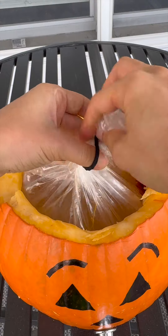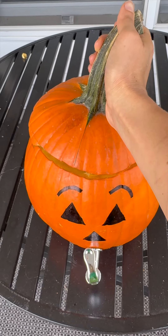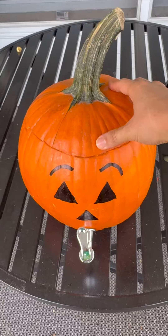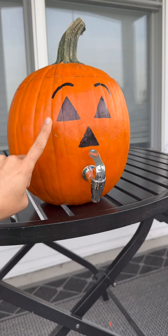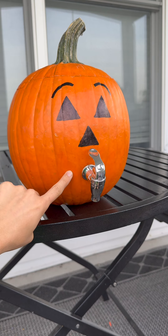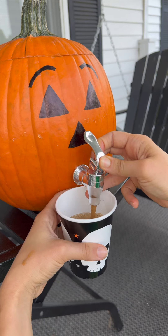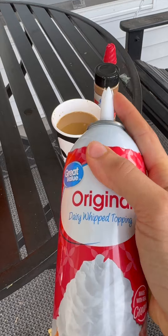Once you get to the top, seal it off with a rubber band, then add the top back on. If you create a ridge, you'll always know where it fits in place. I got these Q cups from Walmart. Now we have a pumpkin pitcher — I love this, and I love how this looks like a mouth!